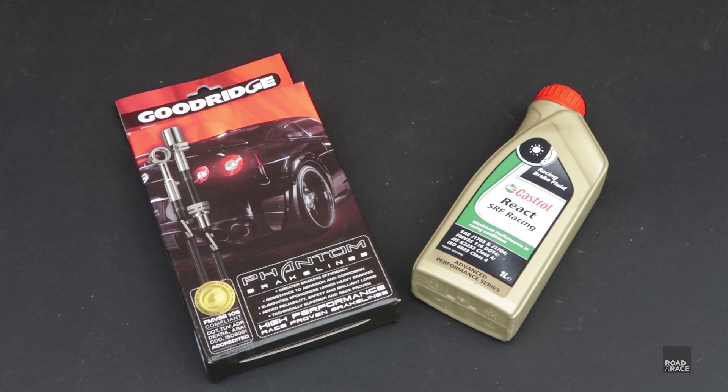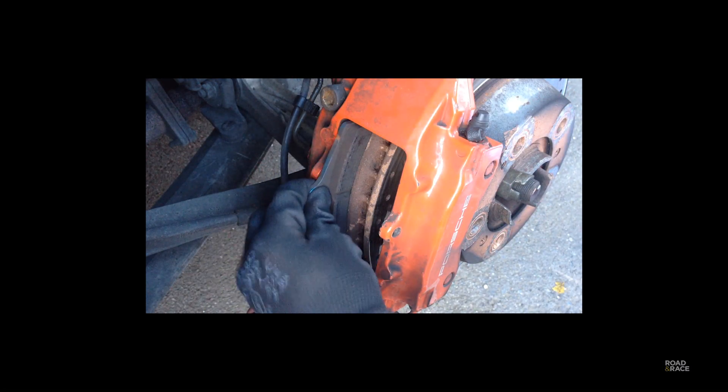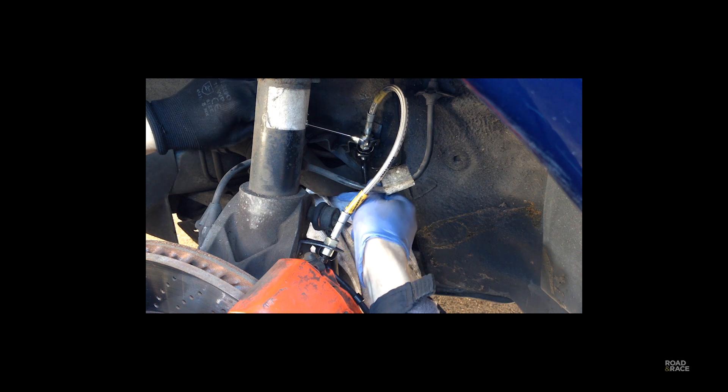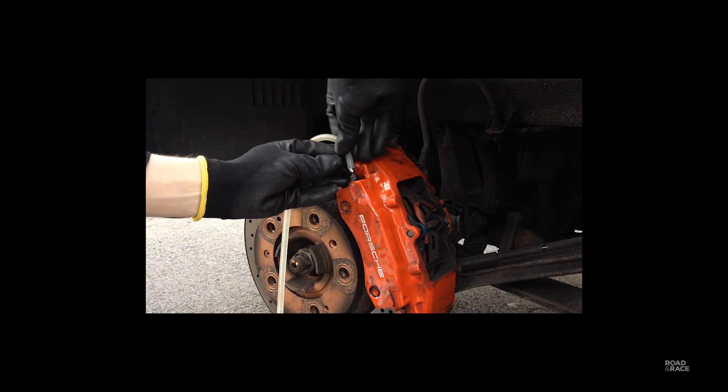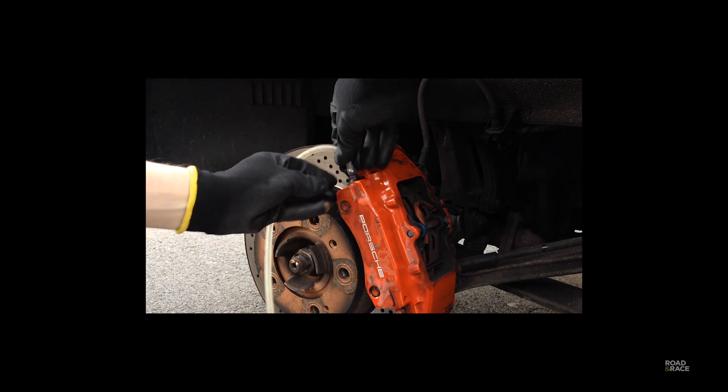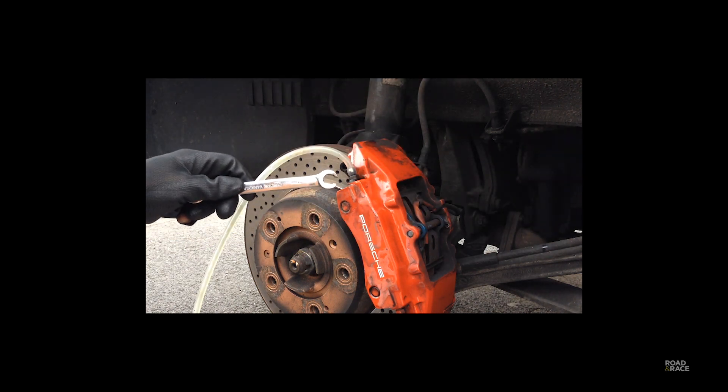I'll also pressure bleed the system with a race spec brake fluid to make sure the brake pedal stays nice and firm whilst on the track. Many of you will know I did the same thing when I got my Boxster and have step by step videos on how to do all of this, so I thought to myself, this will obviously be quite straightforward on the M3. It will take me one day, max. Didn't really pan out like that.